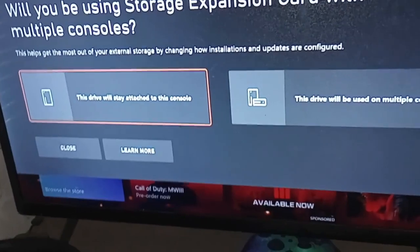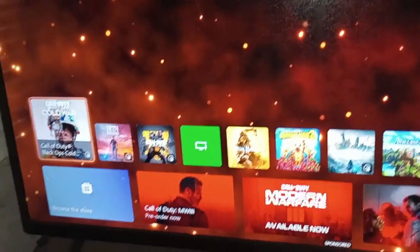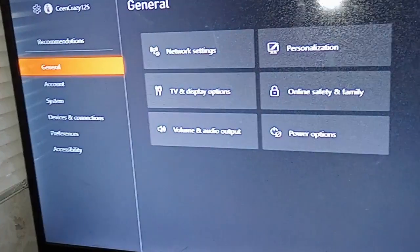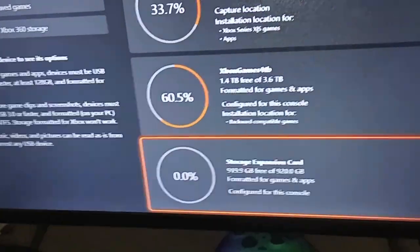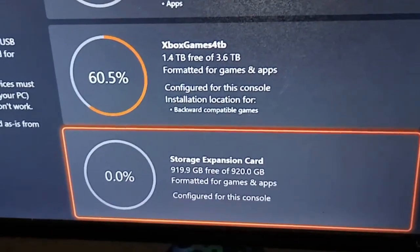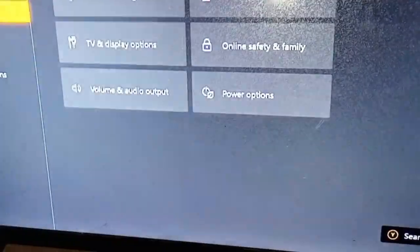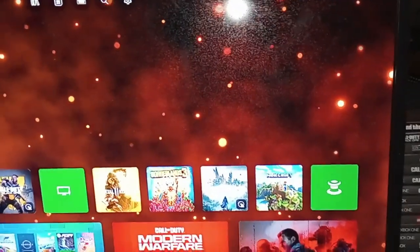Here it is — it popped up on the screen. It says 'Will you be using this expansion card?' and 'This drive will be paired to the console.' It's going to stay to this console, obviously. Then we go to Settings, then System, then Storage Devices. As you guys can see, the expansion card is right there — 919 gigabytes free of space. That's how you install the storage expansion card for your Xbox Series X. No drivers needed, nothing special, nothing fancy — it's basically plug and play.